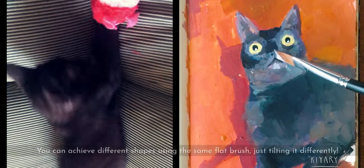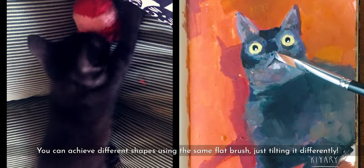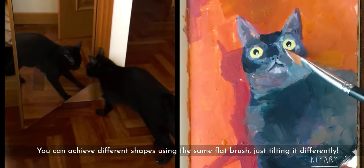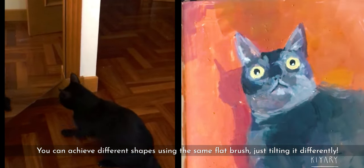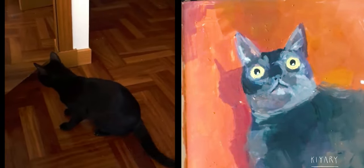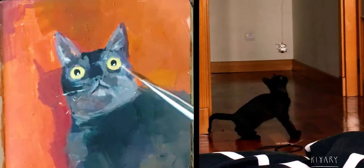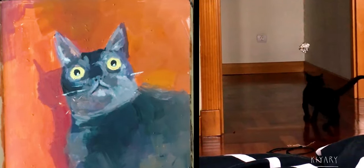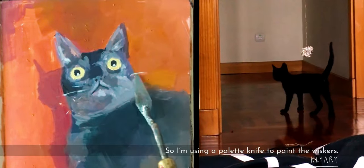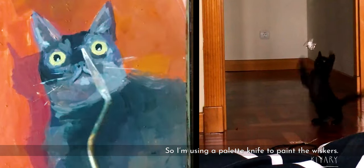Now I'm trying to add some subtle highlights to the painting with just the side of the brush. Since the beginning I've been using the same brush — you can achieve different shapes. Now I'm trying to do the whiskers and also the eyebrows, but of course the brush is too thick to do that.